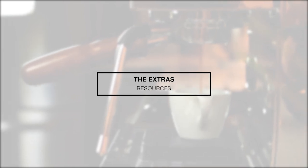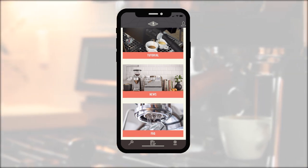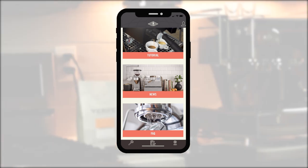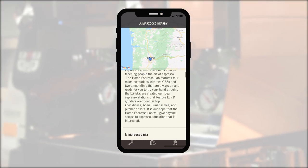Resources. Within the app, you also have full access to La Marzocco's library of how-to guides and frequently asked questions to help you become a better home barista. If your machine needs servicing at any point, the app can also help you locate the nearest certified La Marzocco repair technician. Still have questions or need a few tips? Feel free to contact our team at Clive and we'll be happy to help. Thanks for watching.